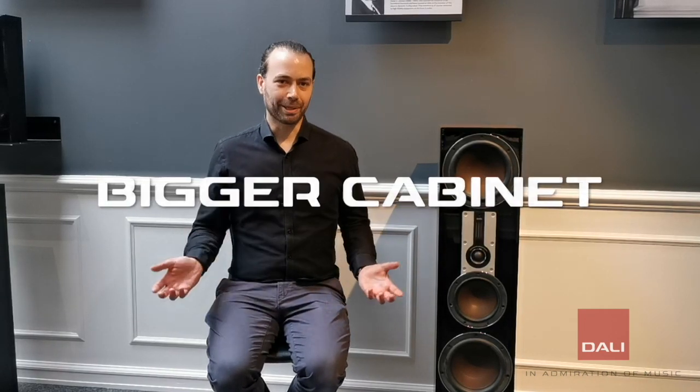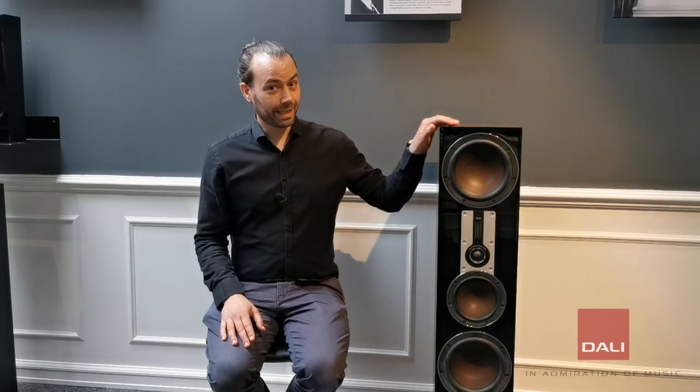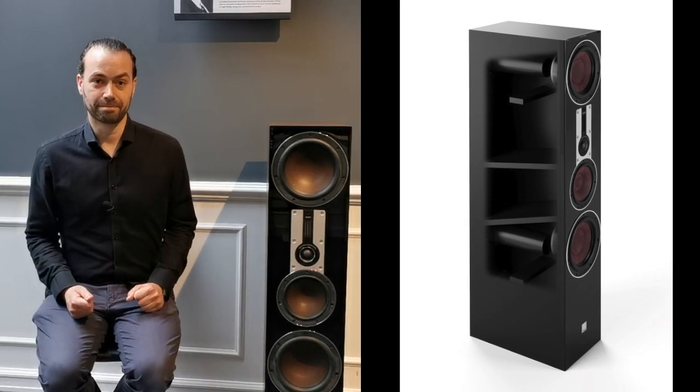A bigger cabinet allows for better bass reproduction, and typically the bigger the cabinet, the bigger the sound. The floor standing cabinet typically consists of smaller cabinets inside the main cabinet, which prevents the drivers from disturbing each other.